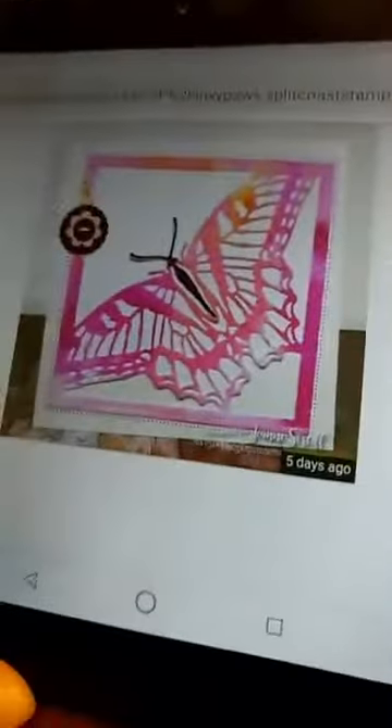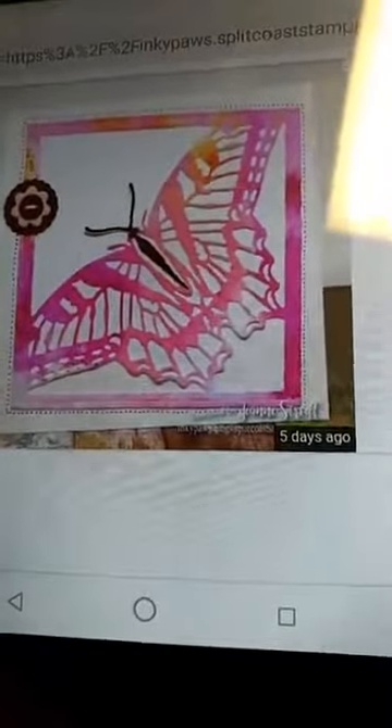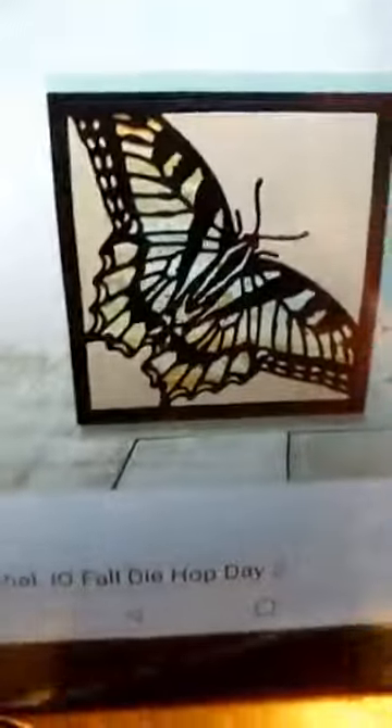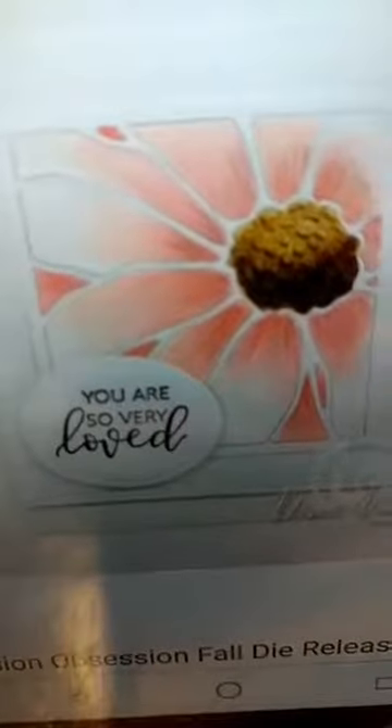Here is one idea for that Monarch Butterfly Frame — do your paper, that looks like it might be alcohol ink, and then die cut out of that. But here is another one where they have done a background and then just cut it out of black, which is always pretty. It looks like that might be a Distress Oxide background under there. There is that layered Daisy — you can see that those petals were taken out and colored and then pieced back in. But here is another one where those petals weren't used at all; the background was done and then die cut from the background and layered over black.